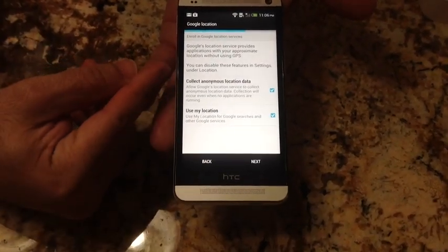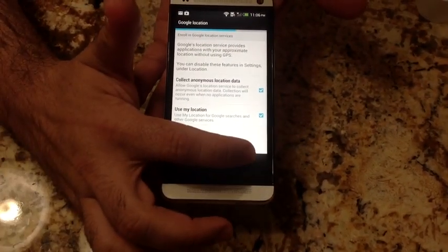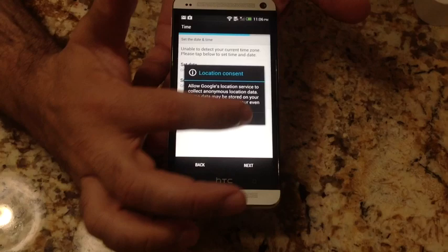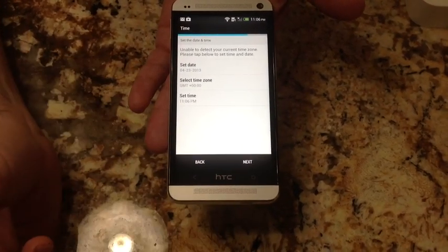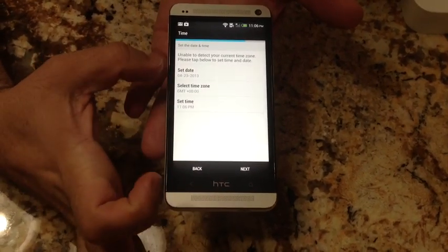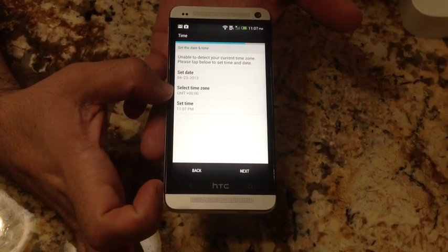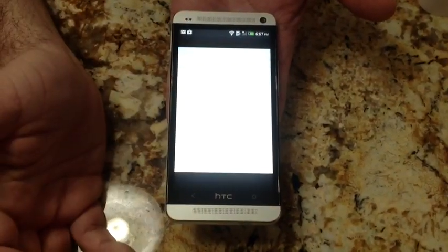Here we have some additional information from HTC, and then additional setup about collection of location information. I'm OK with that. We'll also establish our date and time — I'll leave most settings and just change my time zone. I've set my time zone, and I'll hit next.